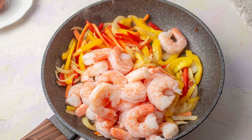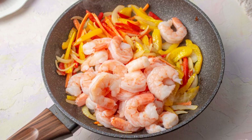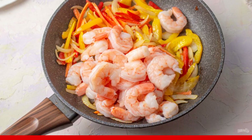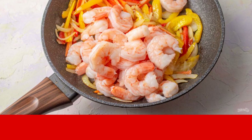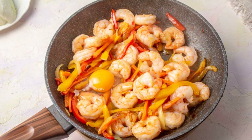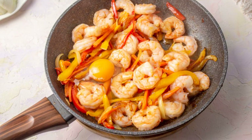Heat the oil in a frying pan, put the chopped vegetables and fry for a few minutes until soft. Add the shrimp and fry for another 1-2 minutes. Beat in a chicken egg and mix it quickly with the vegetables and shrimp.